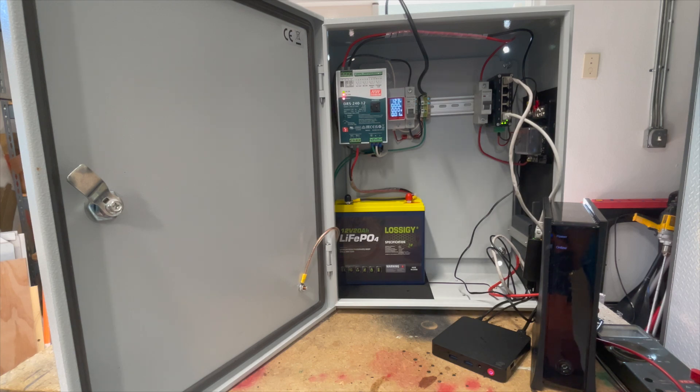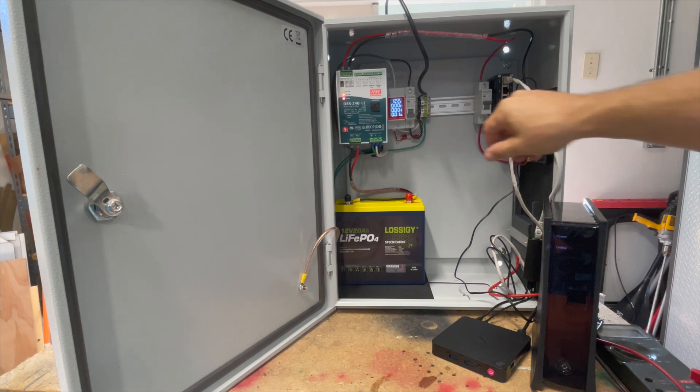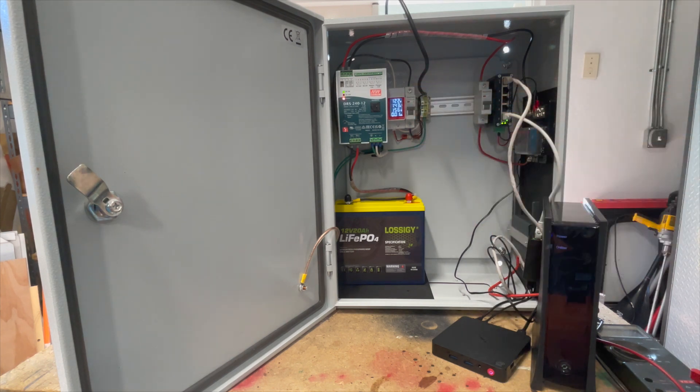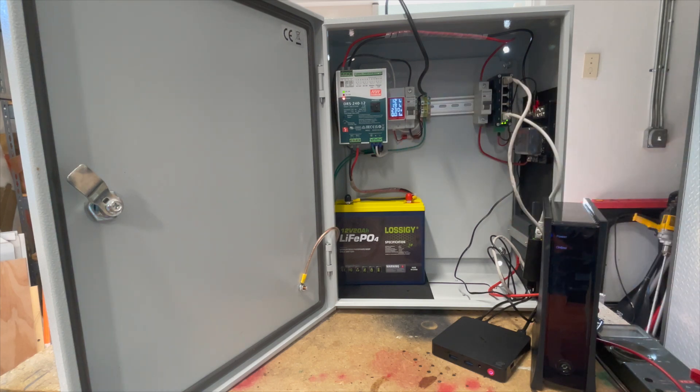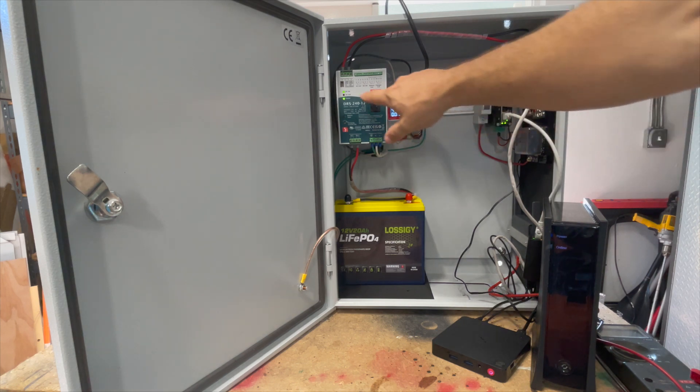In this case we've got a POE switch and a cable modem continuing to be powered by the 12-volt DC bus off the 20 amp-hour battery. When we switch AC back on, the AC fail indicator goes out, status turns orange as it charges the battery, and we see a power draw that peaked around 250 watts. As it tops off the battery, power draw drops down to just the device utilization on the DC bus, then status returns to green.